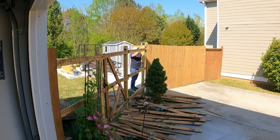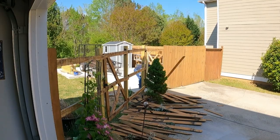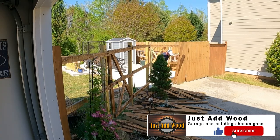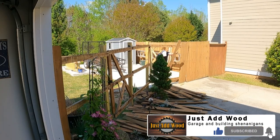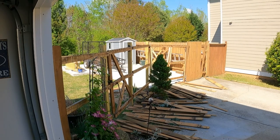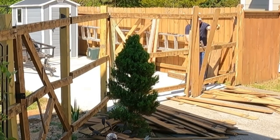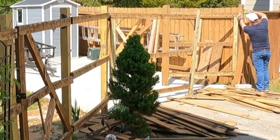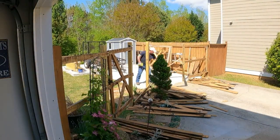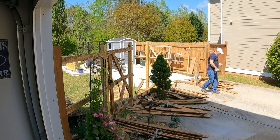My plan initially was to reuse the pickets for another project, so I was trying to save them — pull them off intact, stack them up, and store them for later. The stringers between posts were old. What you can't tell here is I've already set new posts and rehung the fence up somewhat haphazardly until we were ready to replace the pickets. The posts are actually already new, cemented well into the ground — they should never move and should support the gates just fine.